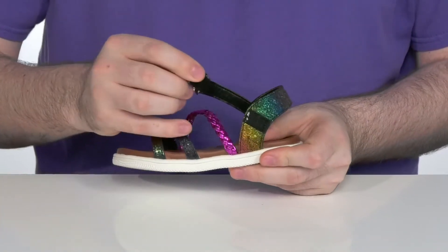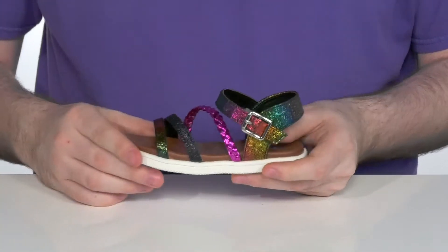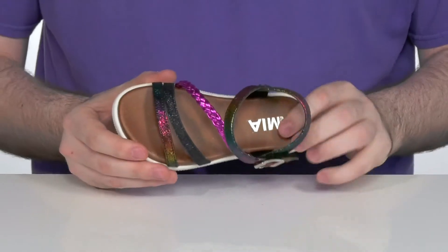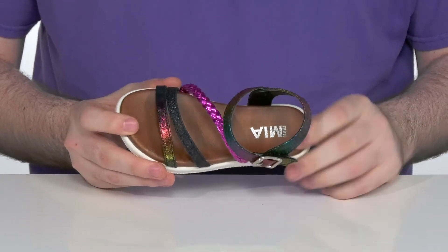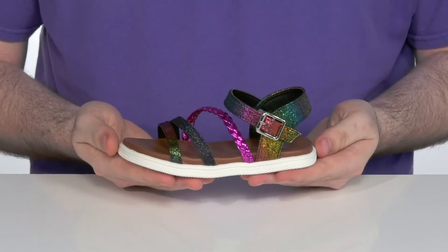This side has a faux buckle with an easy hook and loop strap underneath, which is gonna be great for putting these on and getting them off easily. The footbed in the bottom is very squishy and comfortable with lots of cushioning and a contoured shape to keep them comfortable.